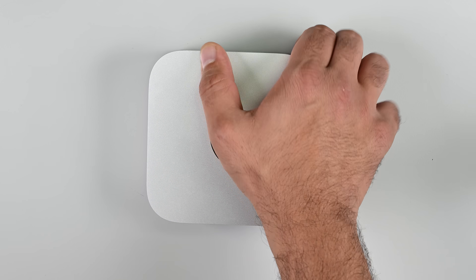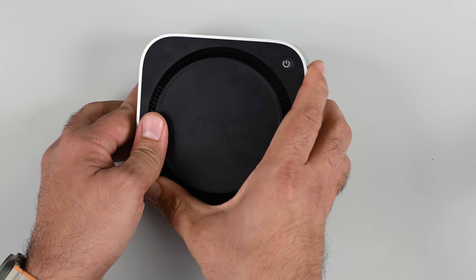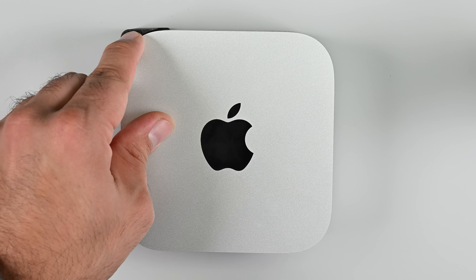One much-griped-about and much-defended change has been the decision to move the power button from the back of the device to the bottom plate. Some folks feel pretty strongly that Apple's obsession with aesthetics might have gone too far, but don't fret — there are plenty of clever 3D-printed solutions to fix this.